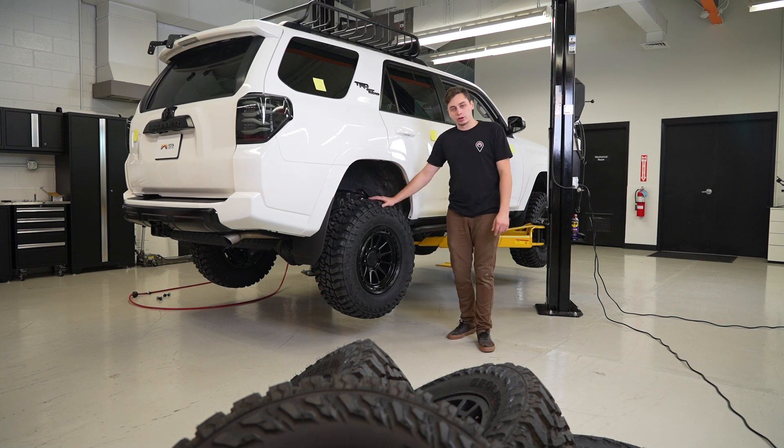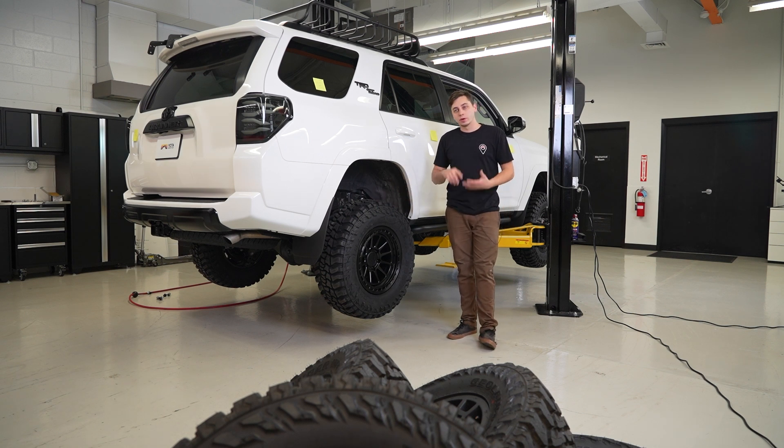I'm not worried about the rear — it's the front I'm worried about, as far as turning and hitting either the bumper or the mud flap or the body mount in the front. We might have to make some modifications to that, so we'll find out.